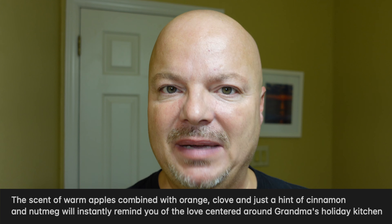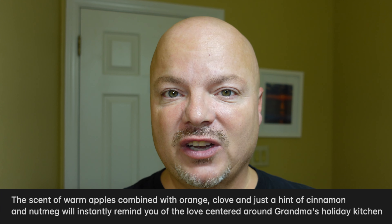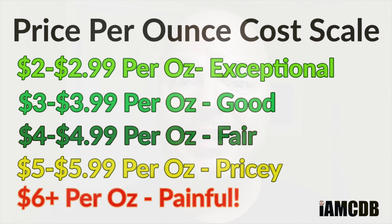apple, orange, clove, cinnamon, and nutmeg. Beautiful scent, I really like it a lot. Let's give it a whiff — oh man, that is so, so good. The cost on this is $12 for three ounces, which on the cost chart is $4 an ounce, and that is a fair price.